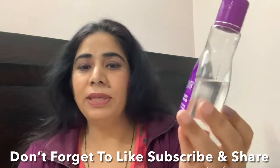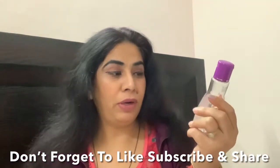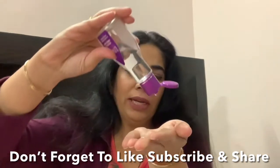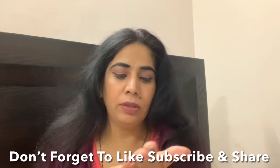I have used more than half the product already. Today I washed my hair — it is very frizzy — and I am going to settle it using this serum. I am going to take a little and put it on the palm.